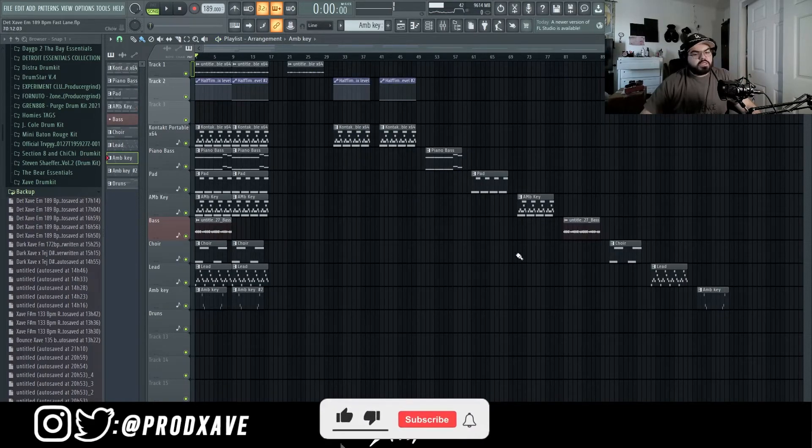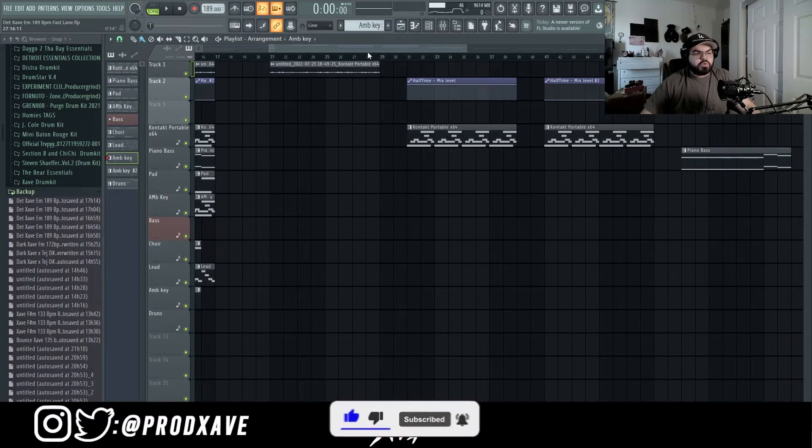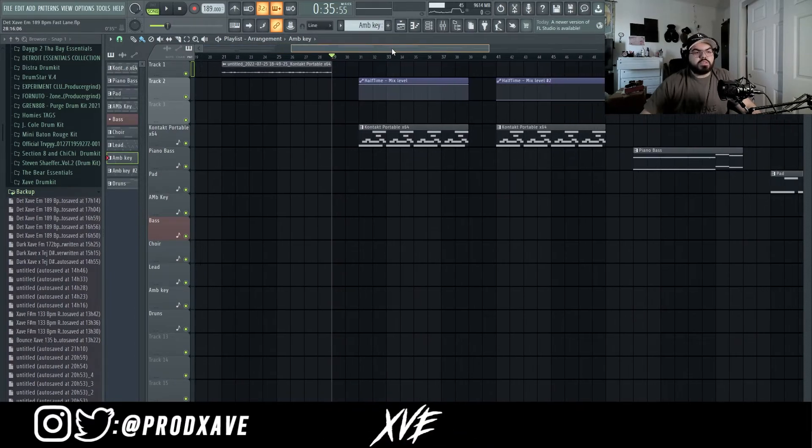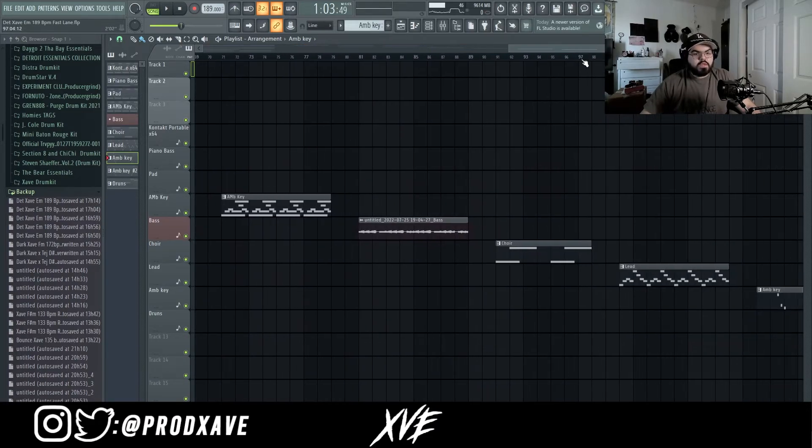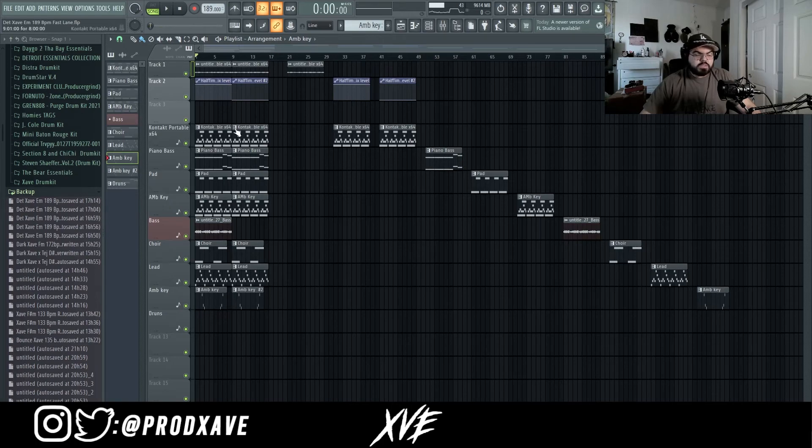After I liked how it sounded, I stemmed out each part of the sample every two bars. Please stem out your samples — it's much easier for when people are doing the drums. After that I exported it and sent it out, and that's going to be it for this video.